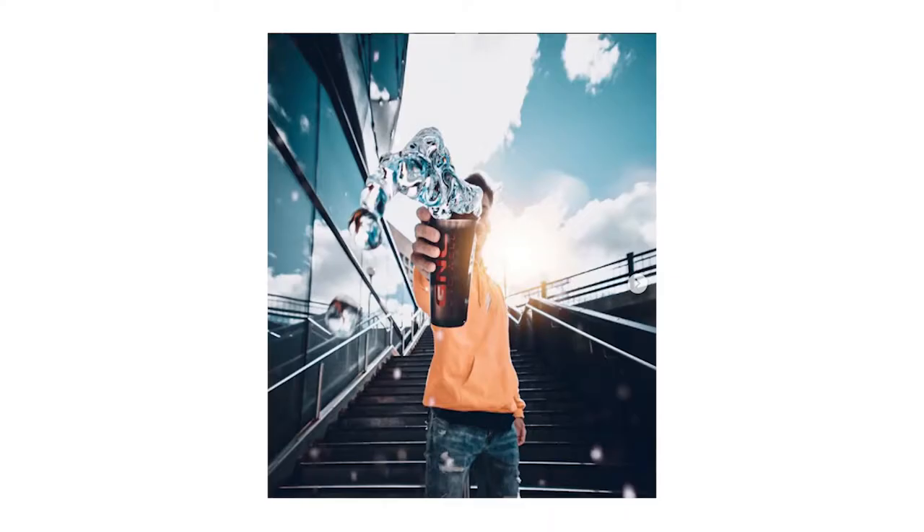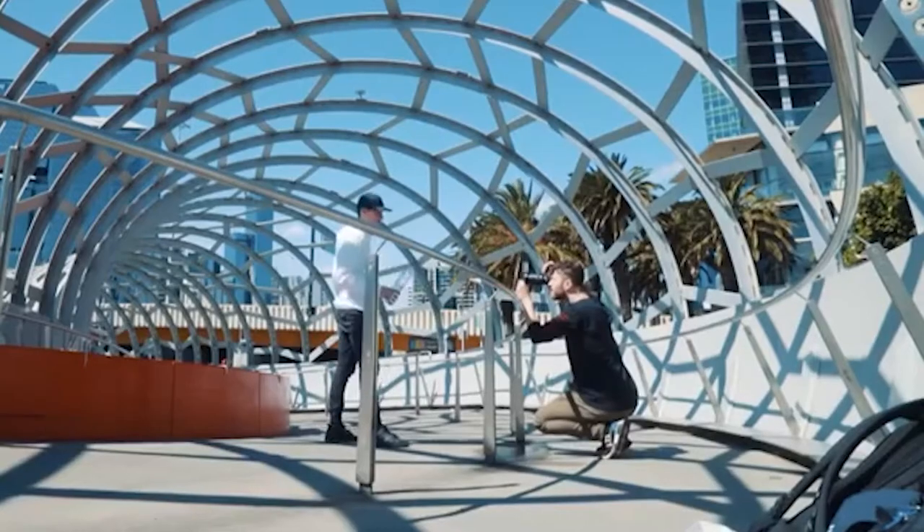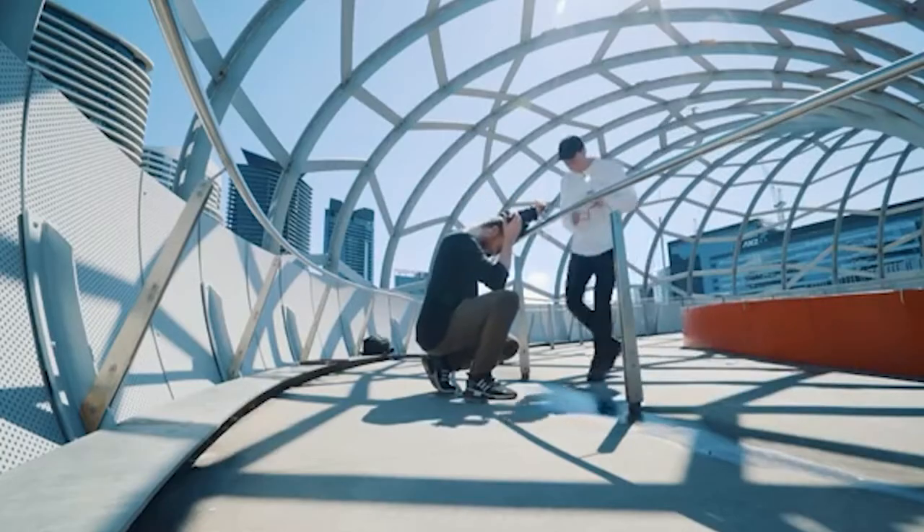What's up guys, welcome back to another video. Today we are going to be attempting to do some water splash photography. I did this a while ago with blue — I'll throw up the photos right now. I did see it from Hayden Patronette, or I forget his exact name, but he's a YouTuber who did something like this a while ago before the whole pandemic. It takes two people — why not try it with one?